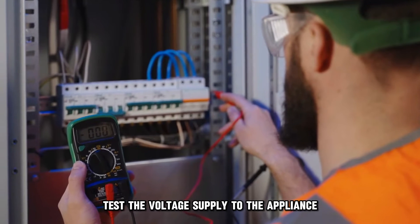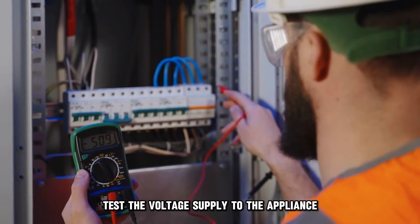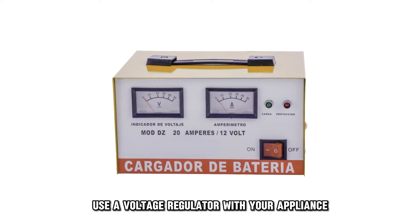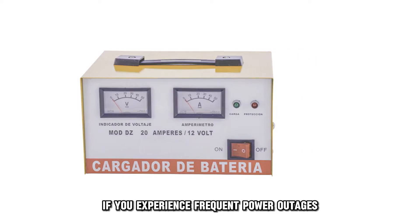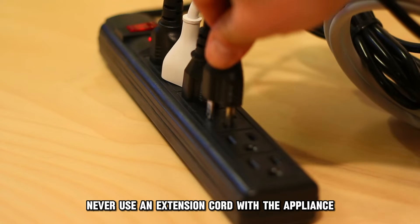To fix this, test the voltage supply to the appliance. Use a voltage regulator with your appliance if you experience frequent power outages. Never use an extension cord with the appliance.